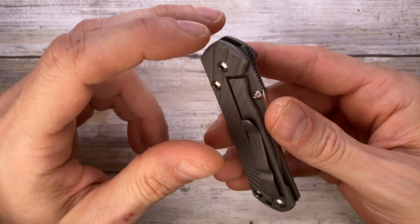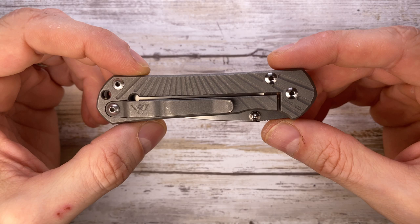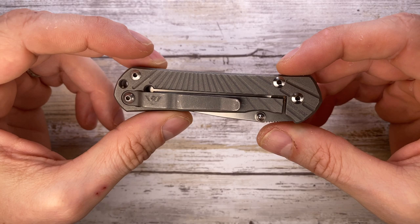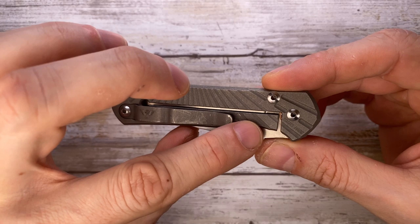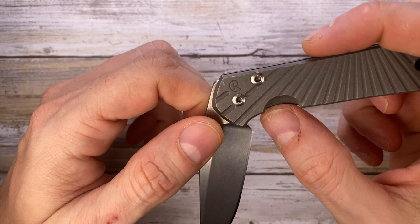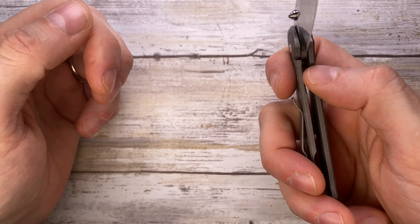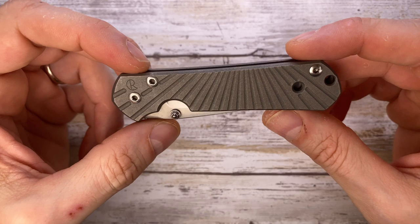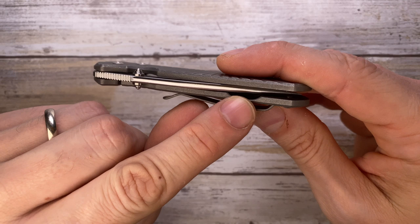The lock is a frame lock, and Chris Reeve invented the frame lock. It's widely used nowadays because it's super solid and super reliable. It's also called an integral lock because the lock bar is an integral part of the handle. You have this lock release relief here which is beautifully functional — your thumb naturally wants to push the lock bar that way to release the lock and close the blade.